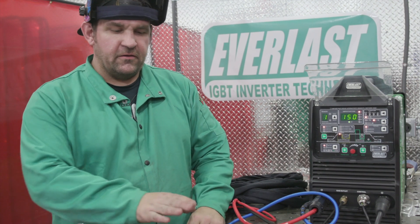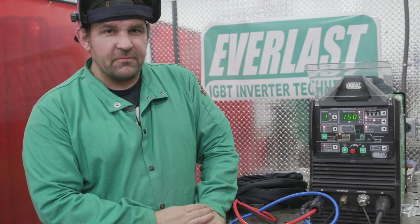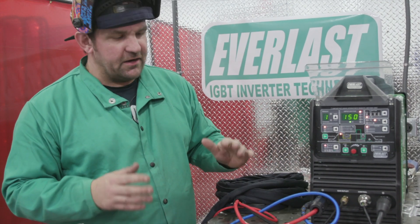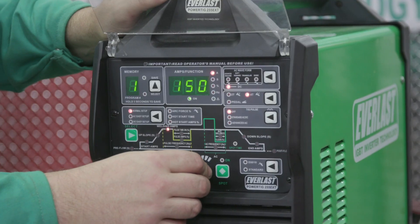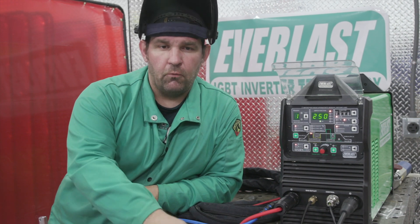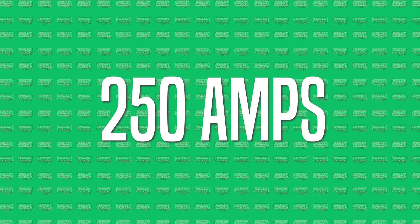So there was our 150 amp test on a 20 series water-cooled torch without the cooler. At 150 amps it lasted about a minute and 20 seconds before the power line started to melt down. The whole torch was super hot and it started to smoke, so we cut it off. We're going to go ahead and swap this torch out again to a new one and jump up to 250 amps. Now this torch — a 20 series — is normally rated for 250 amps on DC when you're running a water cooler. So now without the water cooler at 250 amps, let's see how long it survives. Three, two, one.